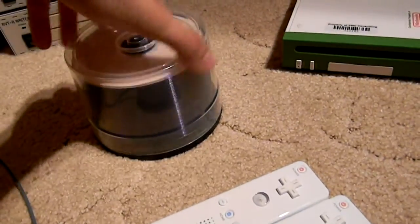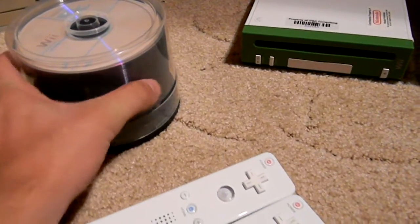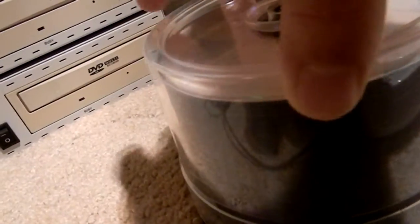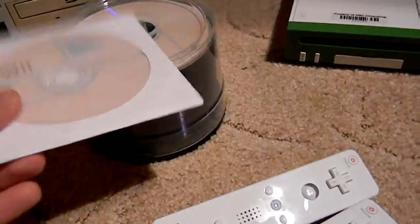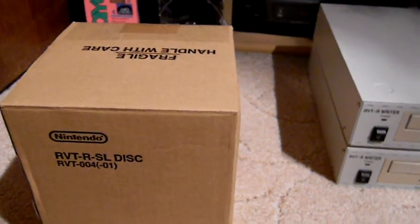You've got a whole spindle of blank Wii RVTR discs — I have 51 of them. It's a spindle of 50, and I've got this extra loose one. Here's their box — it's supposed to come with two spindles but I only have one. This is what the box looks like that they came in — pretty plain, the top just says 'Fragile, Handle with Care.'